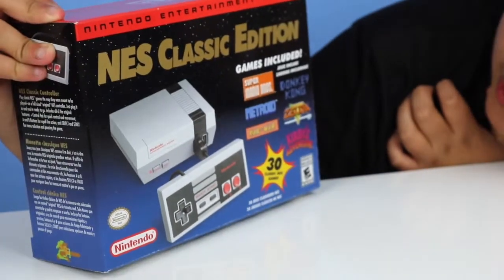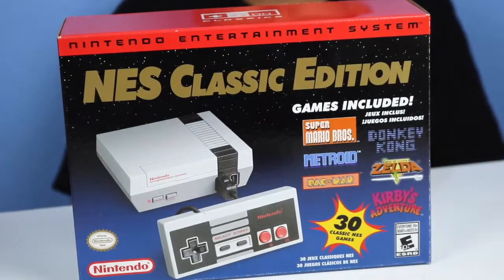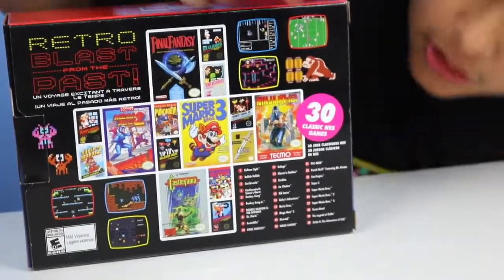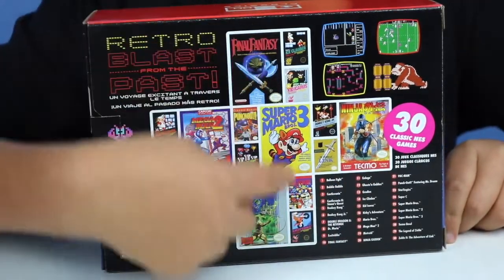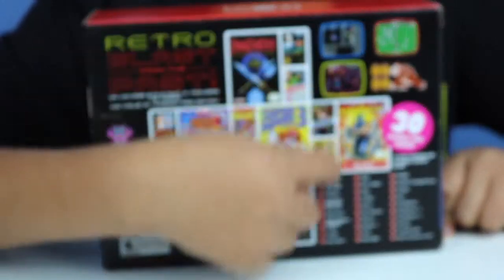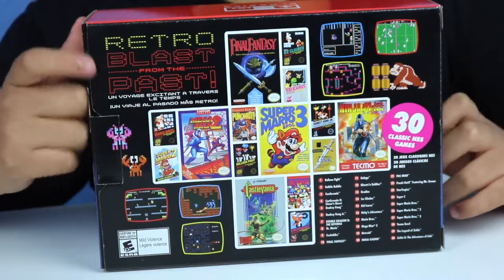Some of the games listed on the box are Super Mario, Donkey Kong, Metroid, Pac-Man, and Zelda. It has 30 games included. On the back it shows the full list of games. It also has the games displayed in a d-pad shape, which I thought was really creative and cool. Not all games are shown on the front though — this is retro on top.